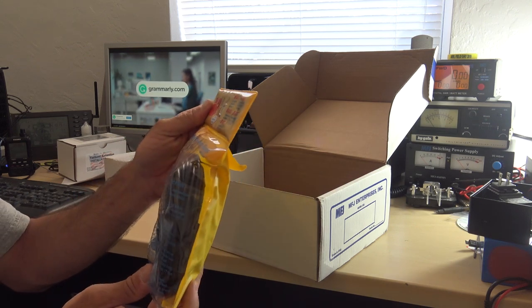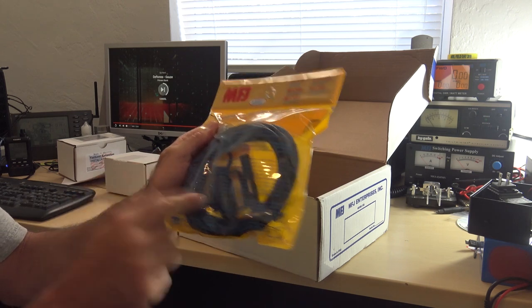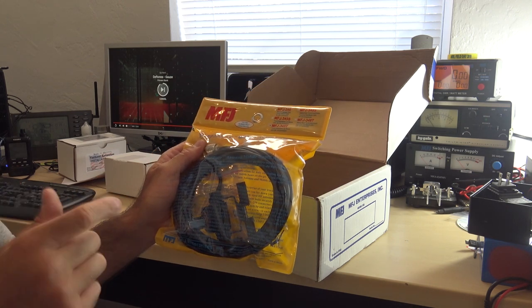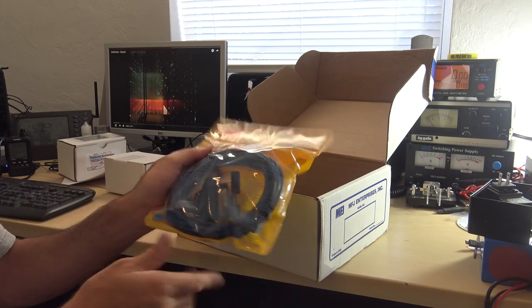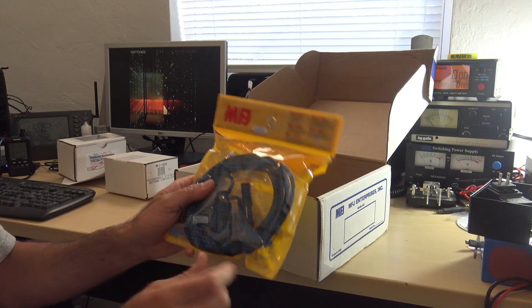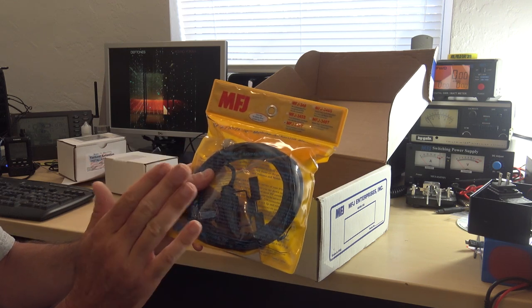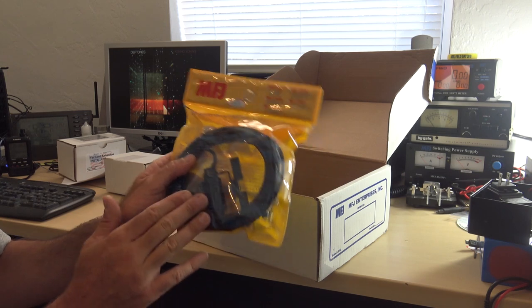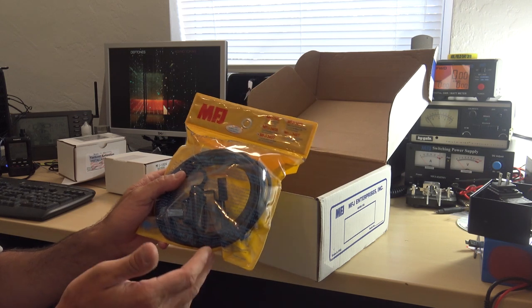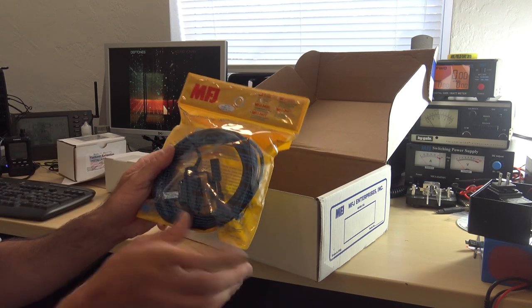This is the MFJ 345T, and it's going to be pretty much like my Diamond mount that's holding my dual-band antenna on the truck now — which is going to stay there because I'm going to leave the dual-band Comet antenna. This is going to hold my Tar Heel so I don't have to cut another hole, since I already have a commercial business band antenna mounted on the side of my vehicle.